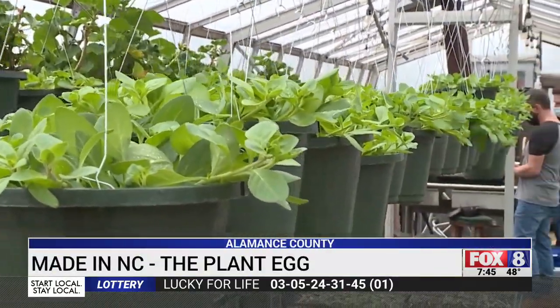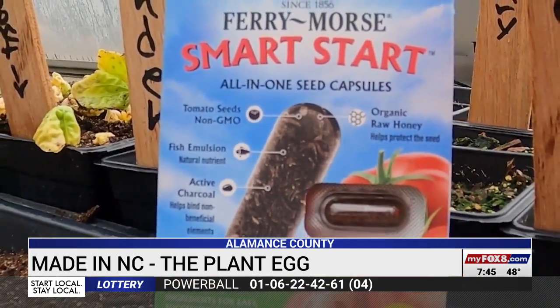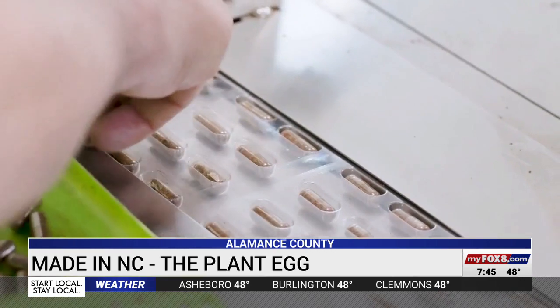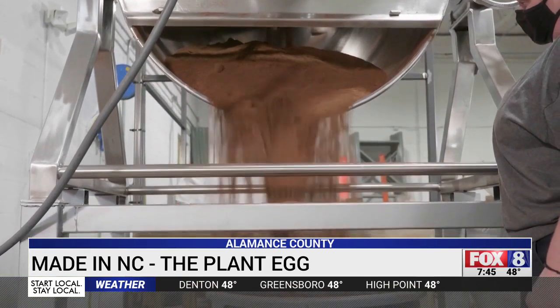Plants are like people — they need a healthy start to grow big and strong. It's just so simple in very many respects, but to actually put it into practice is kind of complex. Klondike Agricultural Products developed something they call the plant egg. It looks like a regular capsule you'd see in a pharmacy, but it contains a seed along with a dose of nutrition.